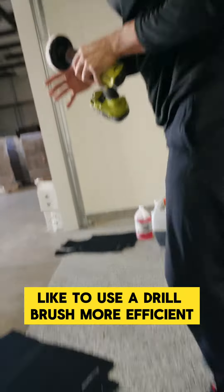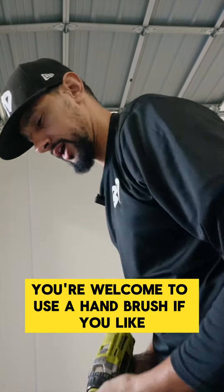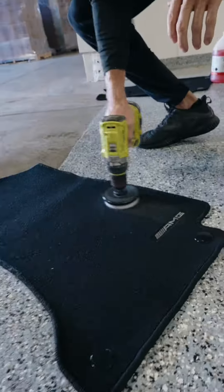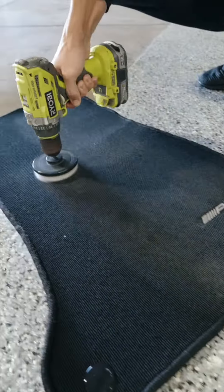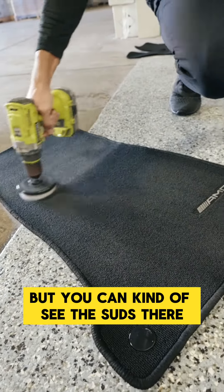I like to use a drill brush — it's more efficient. You're welcome to use a hand brush if you like. It helps if it goes on correctly. So you can see we didn't put it on real heavy, but you can kind of see the suds there.